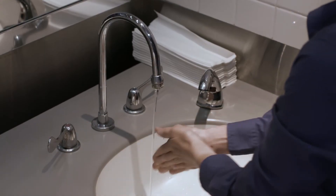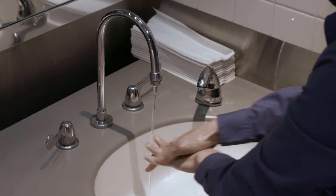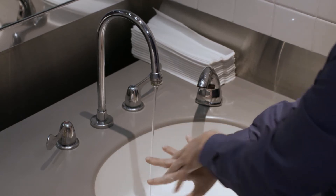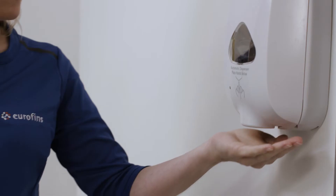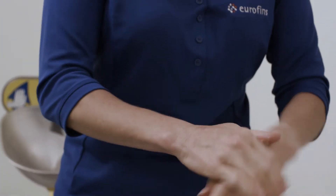Before putting on your PPE, begin by washing your hands for 20 seconds in clean soapy water. If a sink or hand washing station is not available, you may apply hand sanitizer.